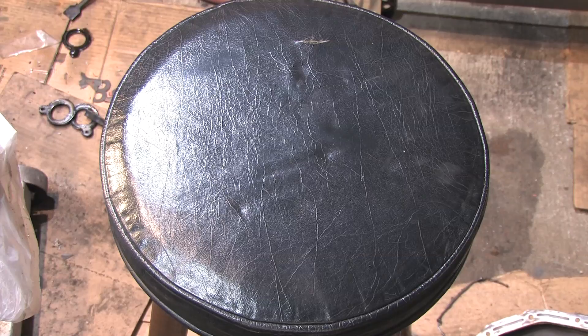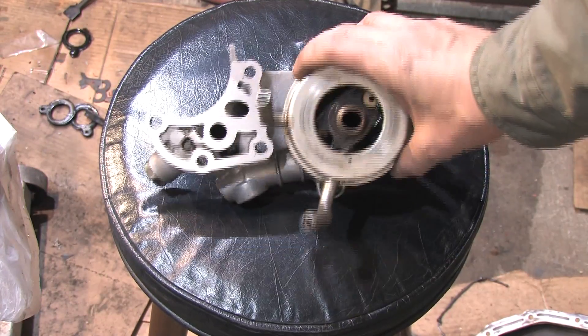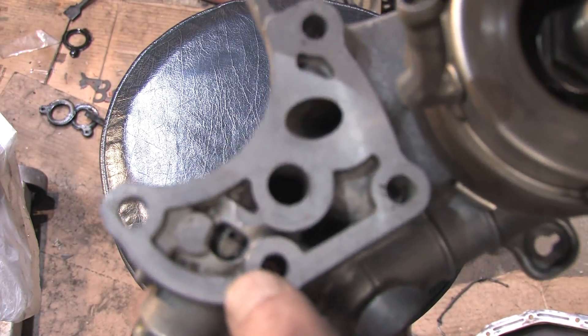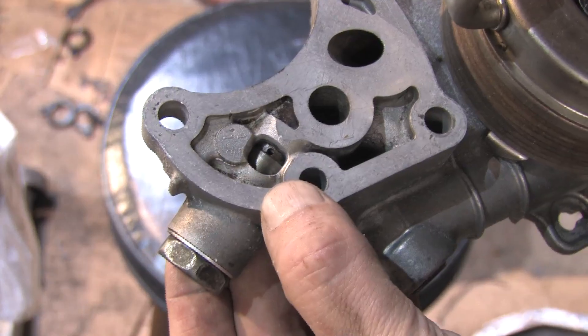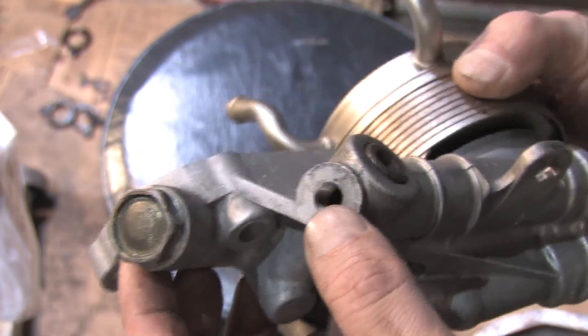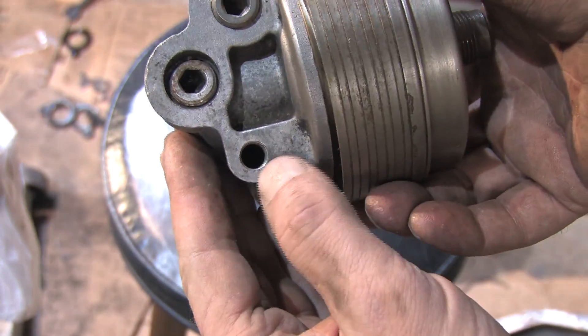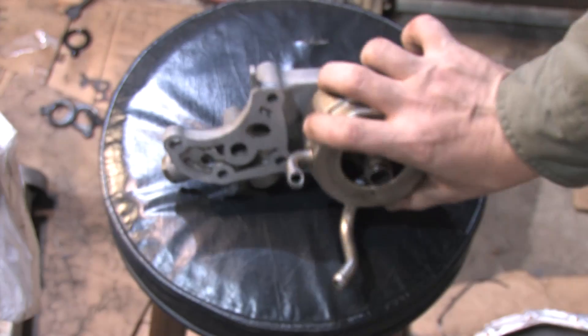I'll be using a spare oil filter housing from a 92 Turbo Eclipse. This adds an oil cooler to the mix, which I didn't have before. This is the one I covered in the oil filter housing video. That takes care of my oil filter housing modification — it also adds an extra bung for the oil pressure sending unit, so now I can easily install an oil pressure gauge, which I didn't have before.